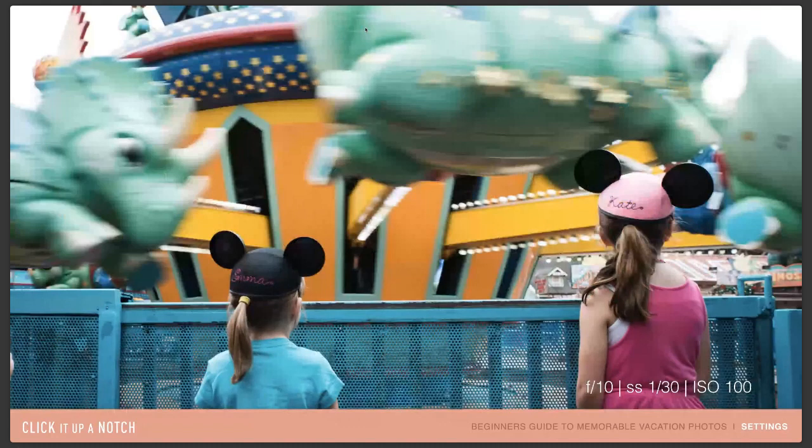For this shot right here, this is the same ride that I just captured them on. They were standing waiting their turn. You'll notice that the shutter speed is 1/30th of a second, so it's slowed down a lot. When you slow down your shutter speed, you're letting more light in, so you have to make up for that somewhere. I like to raise my aperture number because when you raise it, you're bringing in less light. As you lower your shutter speed you bring in more light, and when you raise your aperture you bring in less light, so they cancel each other out to get to that nice, happy exposure triangle.